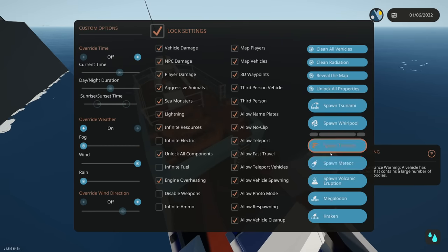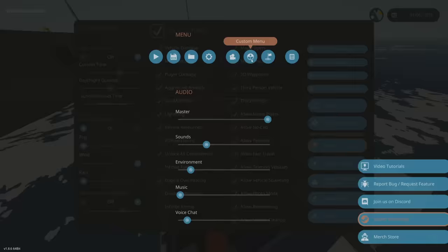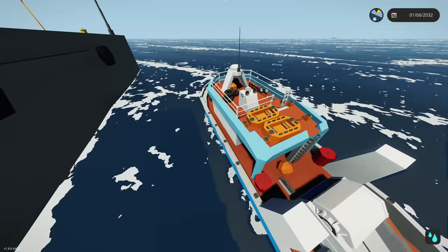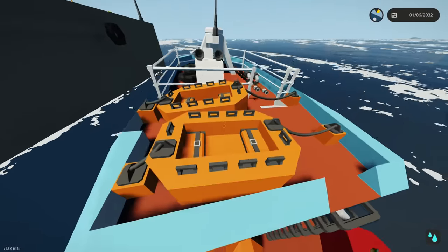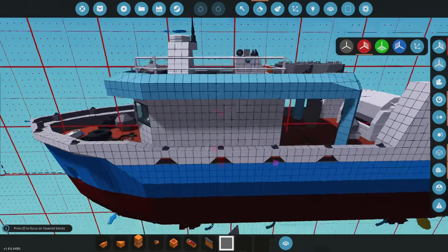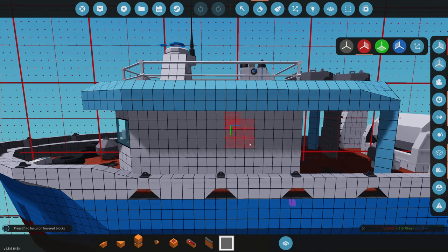We're gonna test this - turn on max wind. Max wind is on. I don't want it to go directly in front of us, we need to change the direction a little bit and make it more daytime. Even from sideways, those things are not going anywhere, so that'll definitely work.